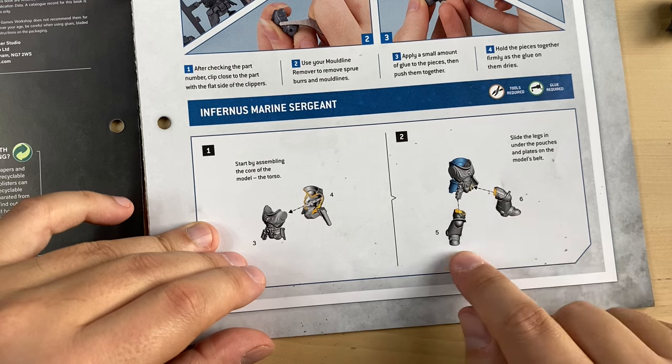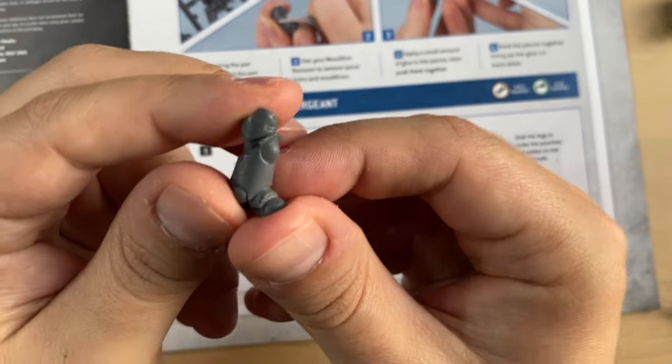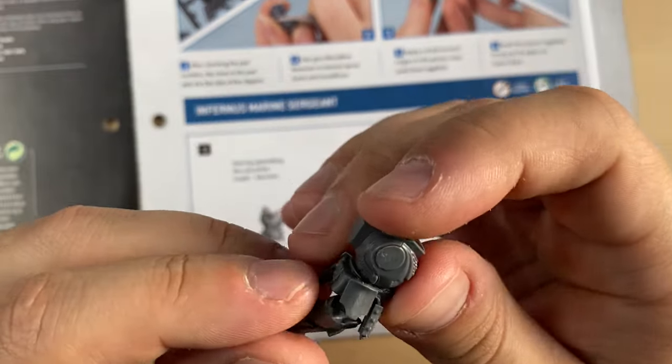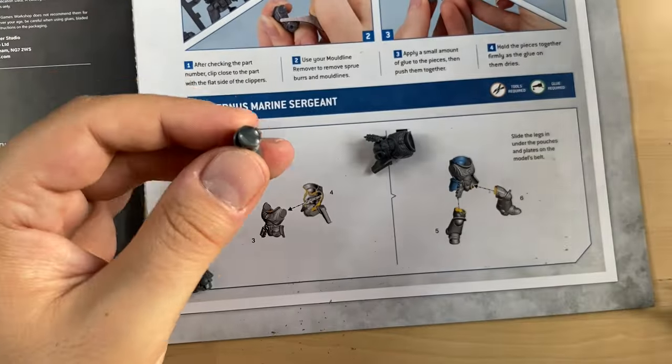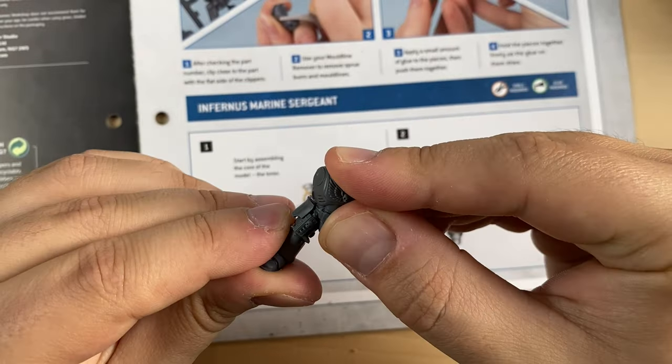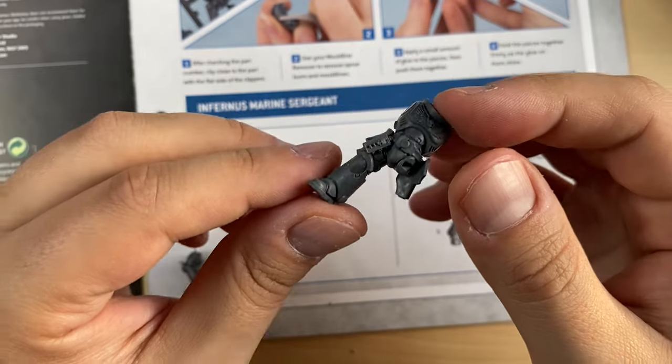They instruct us to go for legs 5 and 6. This is leg number 5 and this is leg number 6. The right leg is cleaned up. Let's dry fit it — it should be sitting somewhere here. This is how it should be. Let's glue it. Here we go — this is the right leg attached to the body.